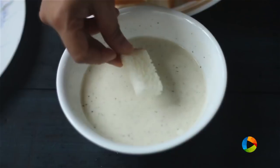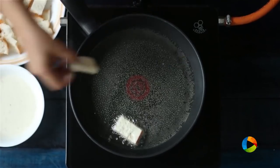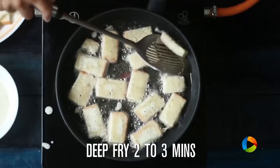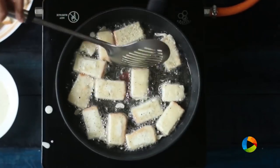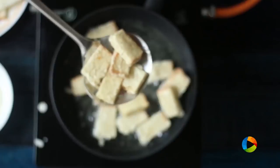Cut the bread slice into 1-inch pieces and dip the pieces into the batter. When the oil is hot, just deep fry it. Fry for about 2-3 minutes on both sides. Remove the fried bread pieces and keep aside.